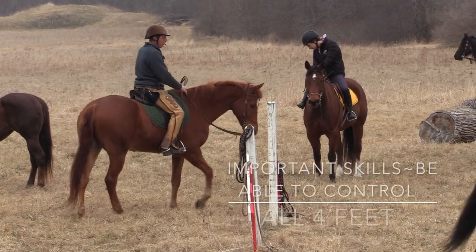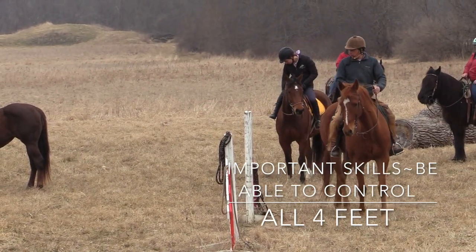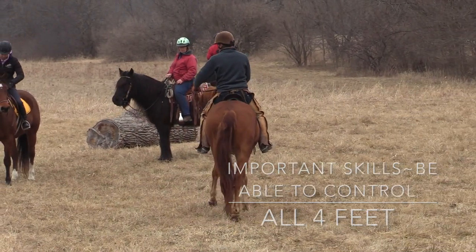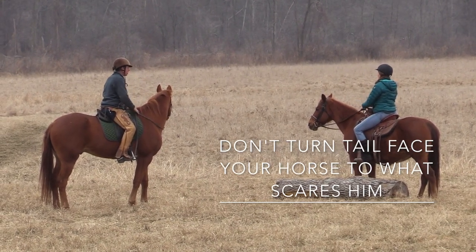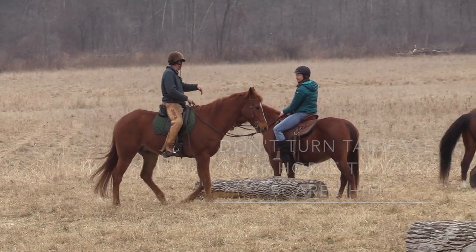We'll circle around the log. This is so important that we can do this — take the hindquarters over, back up a little bit, take the forehand over, change direction, and do it again. Pretend there's something spooking them on the trail. You want to face the thing they're scared of. You don't want to put their butt to the thing they're scared of, because next county.